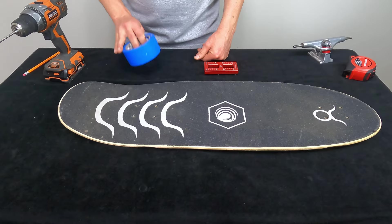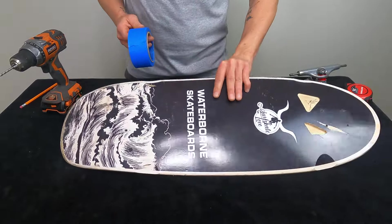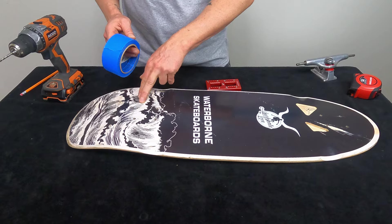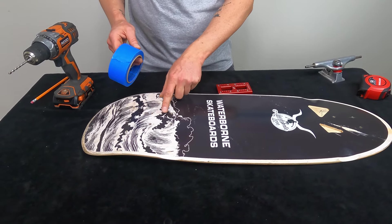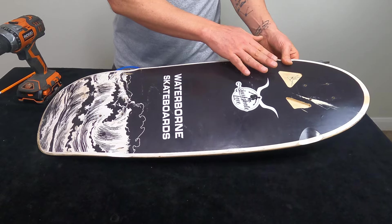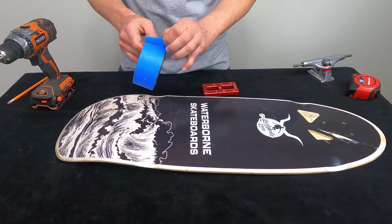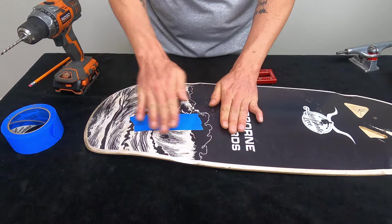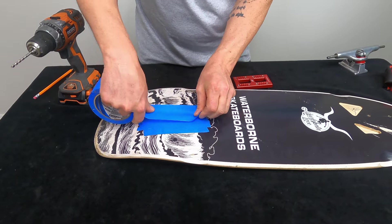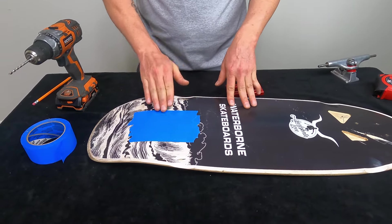Before we start drilling there's a very critical piece that I have learned the hard way: we want to use masking tape and put it on the bottom of the deck. When you drill new holes without masking tape, it pushes through the wood and you get rough, unclean exit holes. So we're going to take our masking tape and do a good layer over the area where we're going to be drilling — multiple layers for good measure. Once that's taped up you'll have clean exit holes on the back end.